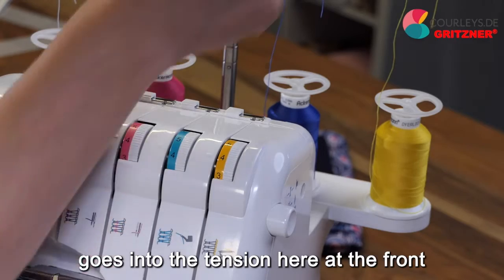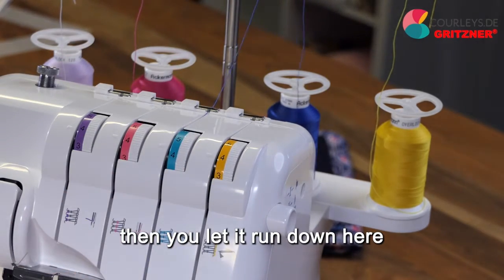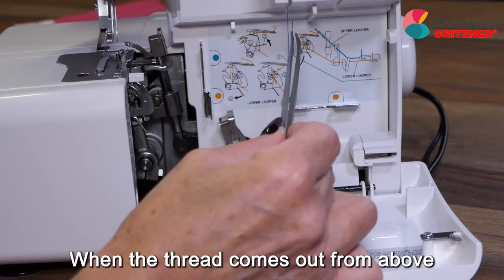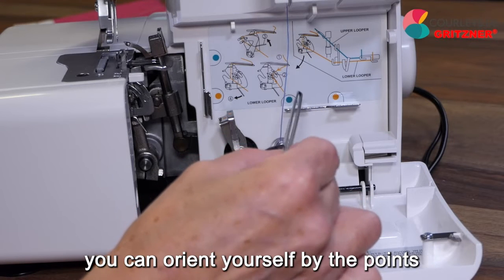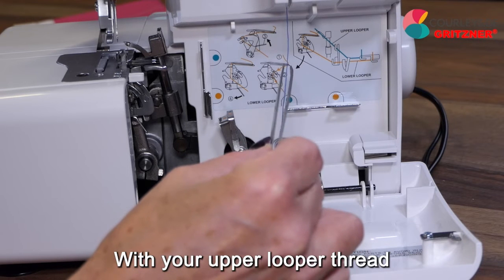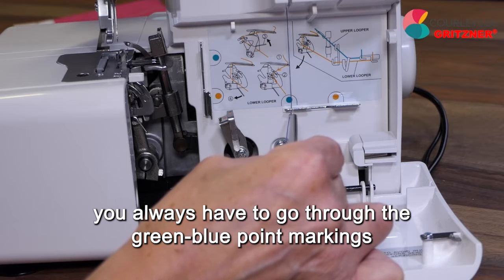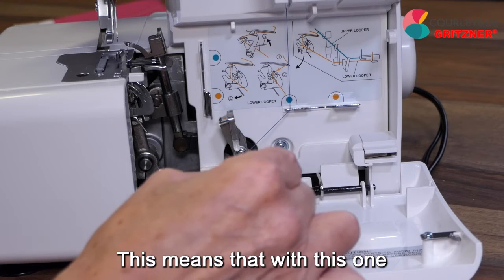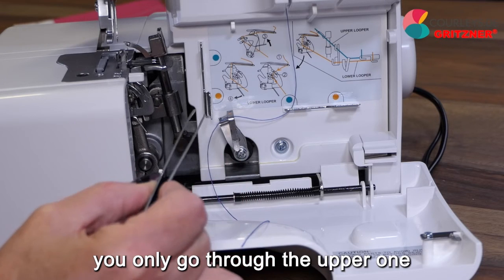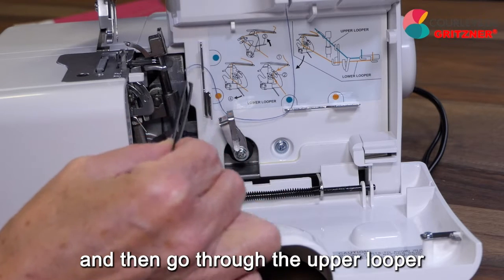First, the thread goes into the tension at the front, then you let it run down. When the thread comes out from above, you can orient yourself by the color points. With your upper looper thread, you always have to go through the green-blue point markings — this means you only go through the upper one. Then you pull the thread over and go through the upper looper.